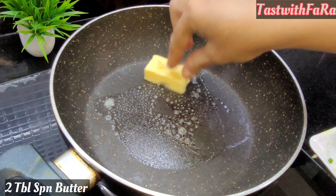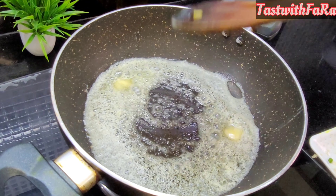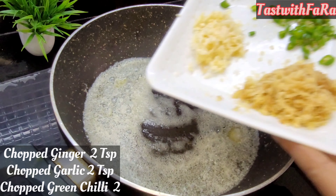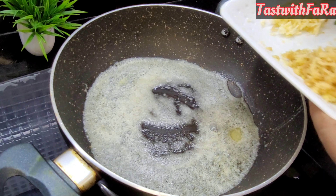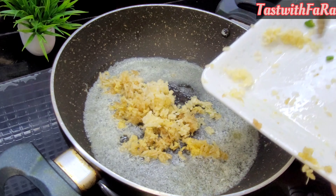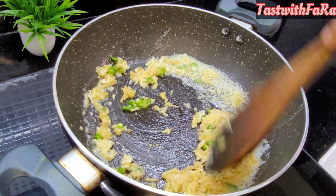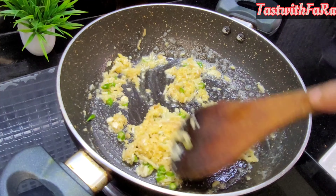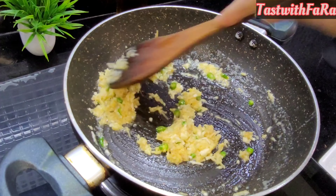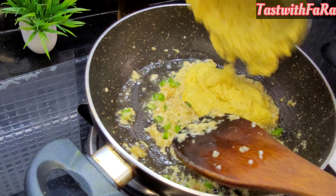We will add butter — I took about 2 tablespoons of butter. The gravy will get better with the butter. I took about 2 inches of cinnamon and 7-8 garlic cloves. If you want to add more garlic, that is fine.